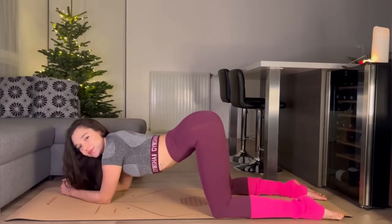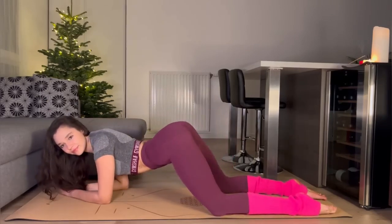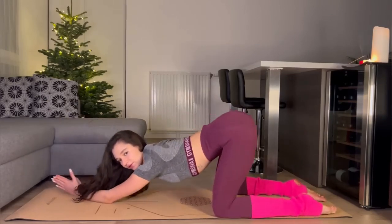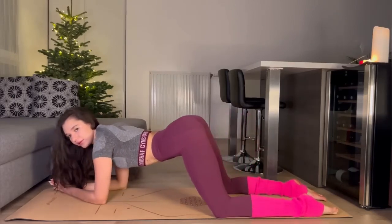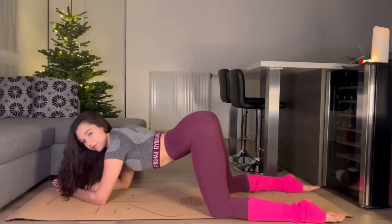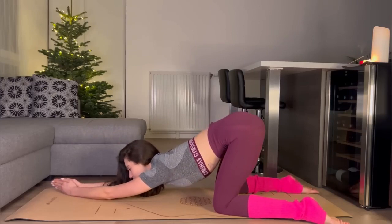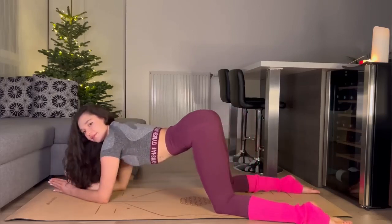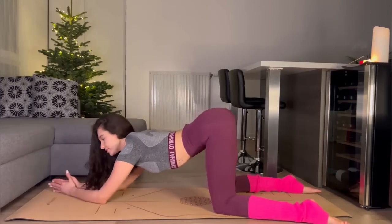How are you doing today, guys? Go back, stretch your back and go down. Stretch it, and go down but don't lay on the floor.